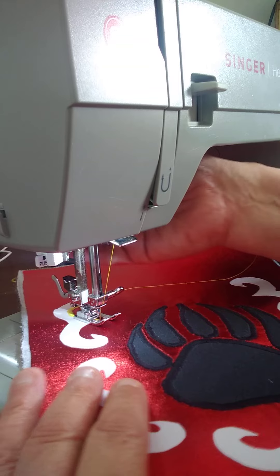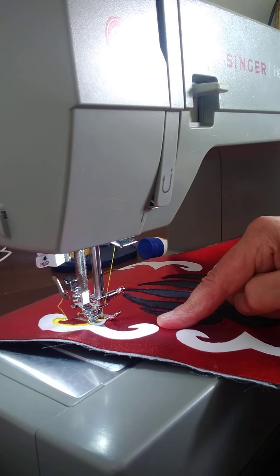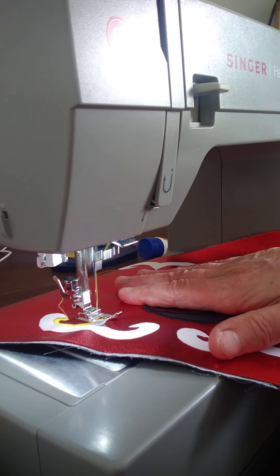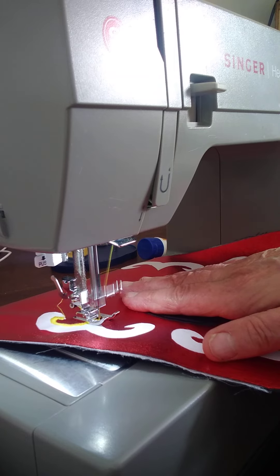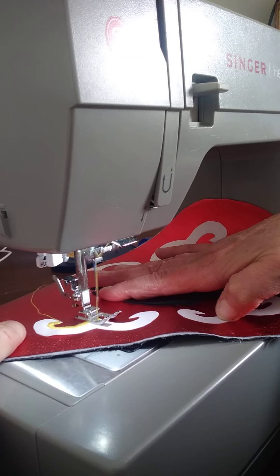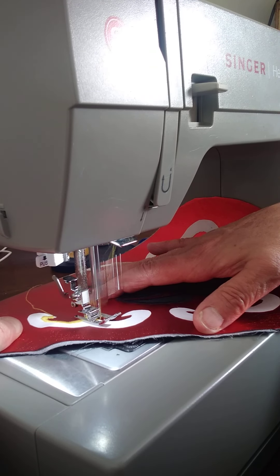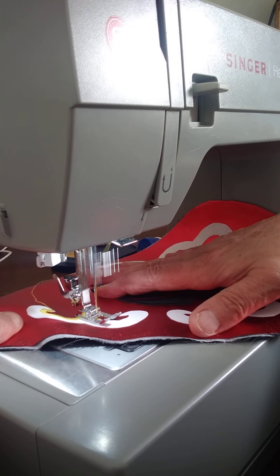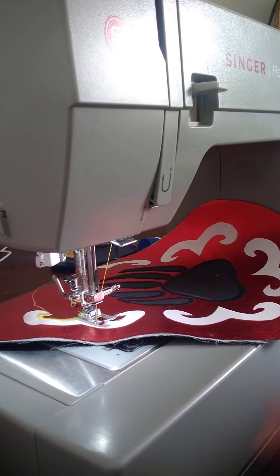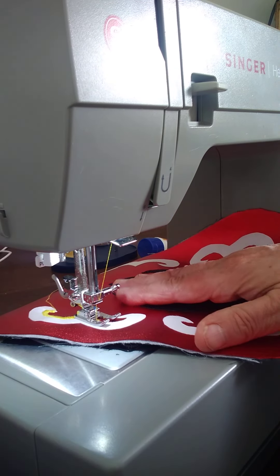Okay, I'm at the top. I'm going to turn it but I don't want to go past the line that I just sewed. I'm going to put my needle down - it's on this side - and turn it again a little bit.